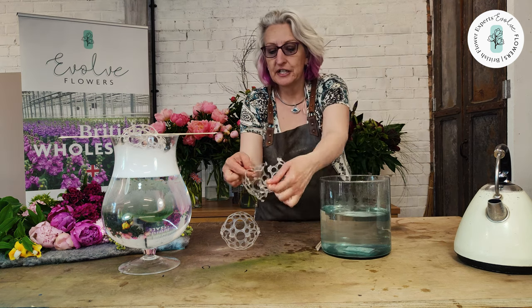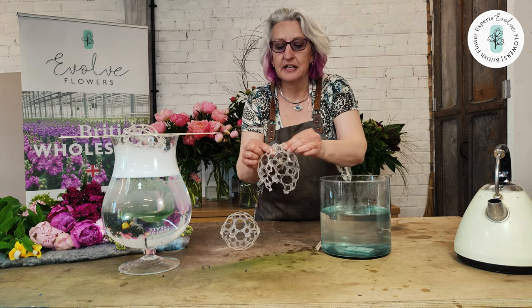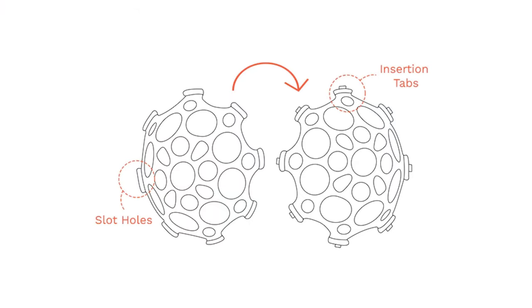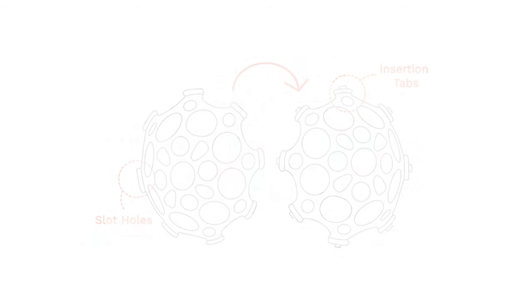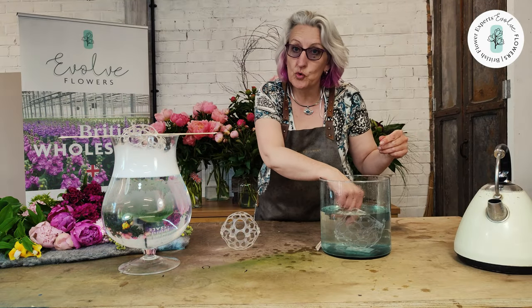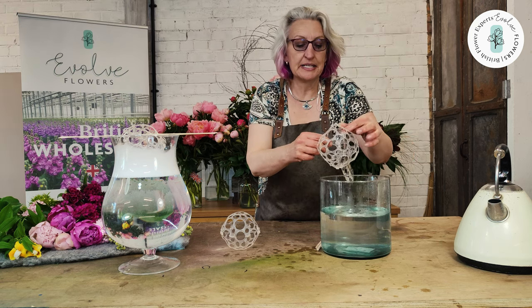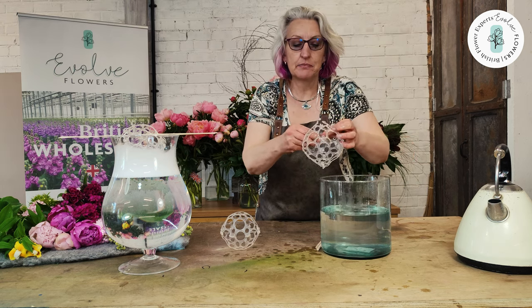You've got a hook and an eye — one there — a male and a female, and you literally just push them together. If it becomes a little bit difficult, all you need to do is just put it back into the warm water and this will make it bendy again and make it easy to come together.